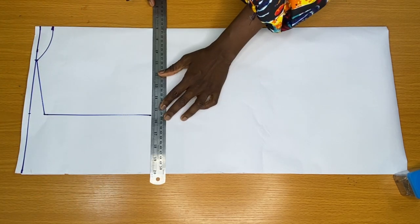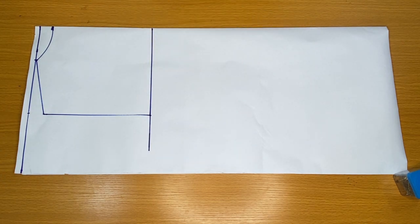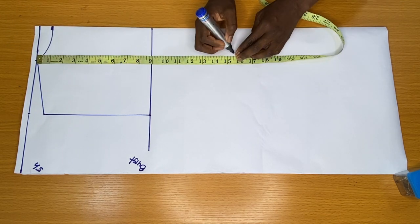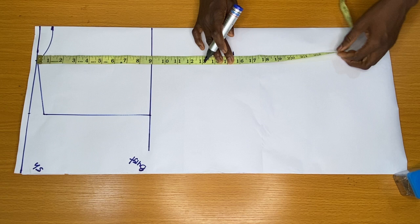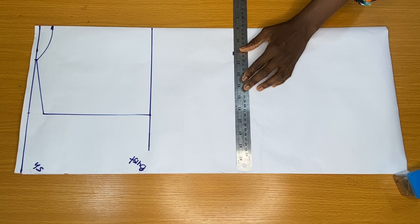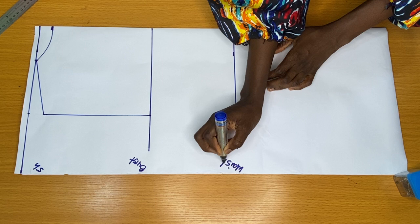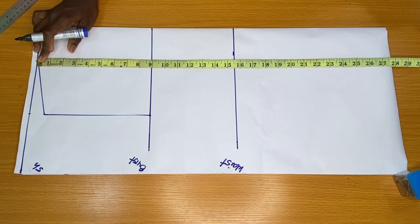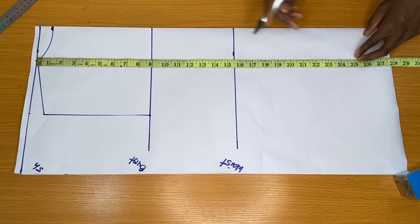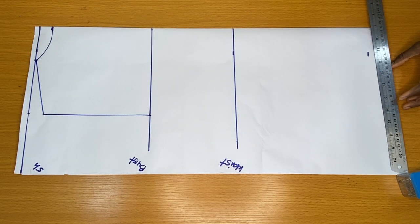I placed my ruler on this point horizontally to mark the bust line. The next step is to place my tip on the shoulder line vertically to mark my waistline, which is 15.5 inches. To mark the full length of the top, I placed my tip vertically from the shoulder to mark my hip line. My hip line is 25 inches; I added 1 inch allowance to the end, which made it 26 inches altogether.